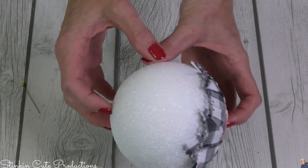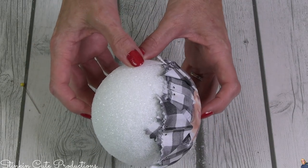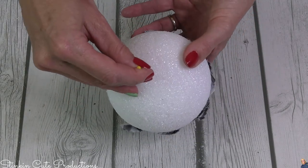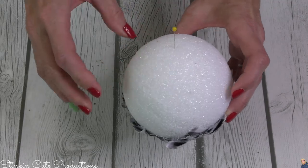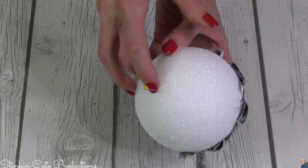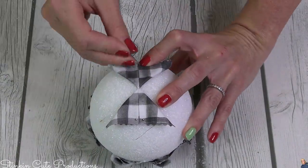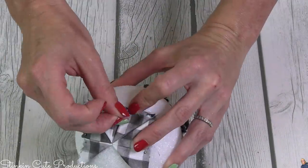Once we've got the first side of this ball done, we want to work on the other half. Find the center point that goes through the ball — because I'm a perfectionist, I'm going to place a straight pin there just marking that spot so I don't lose it. Where that straight pin was, I'm going to place my first fabric square right in the middle, because there's no image on this side — we don't need to go around an image.